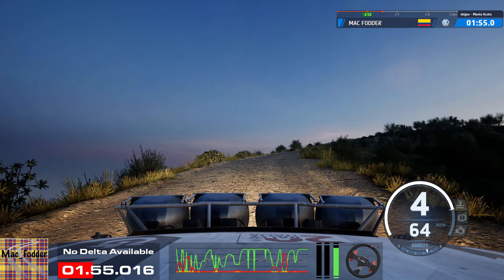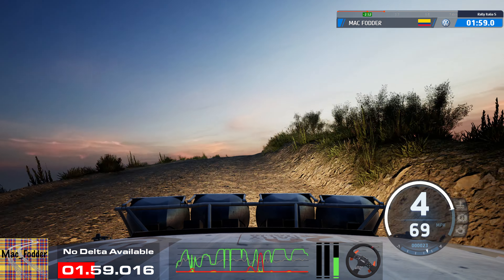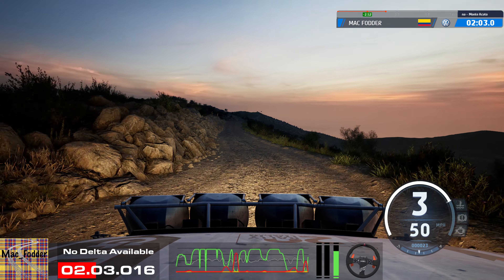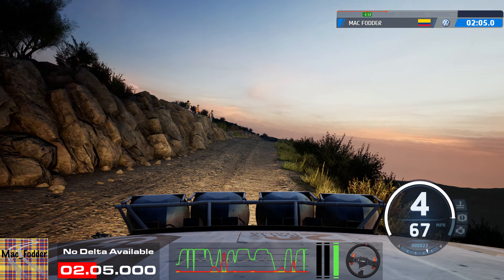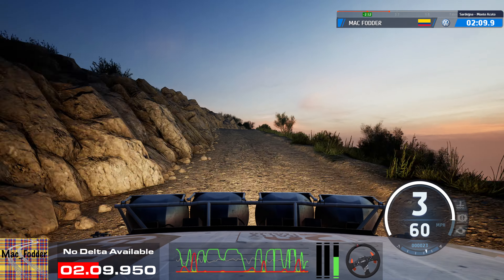Tightens, tightens, 5, over crest, and 4 left short, don't cut, 60, jump, to slight left, long, slowing, 30, to right, short of the crest, and 4 left short, to 5 right short, 50.